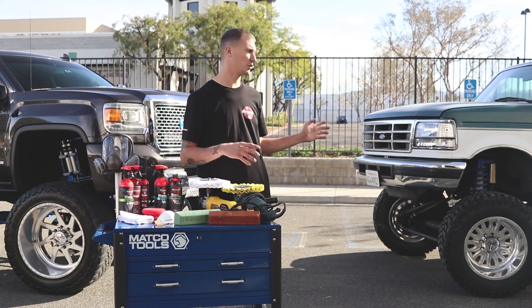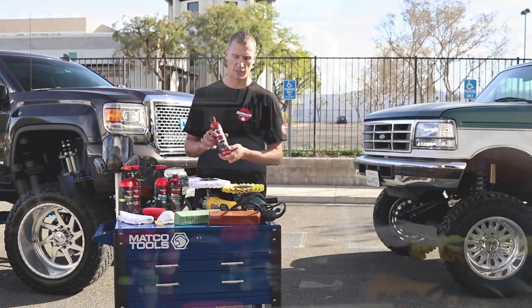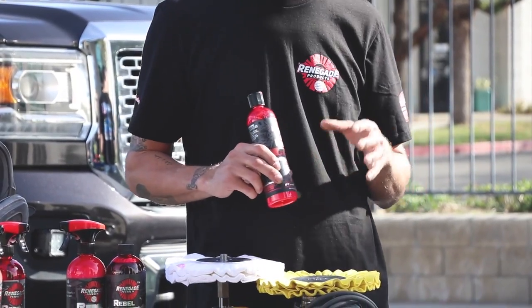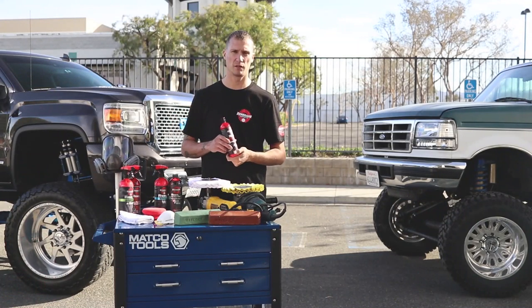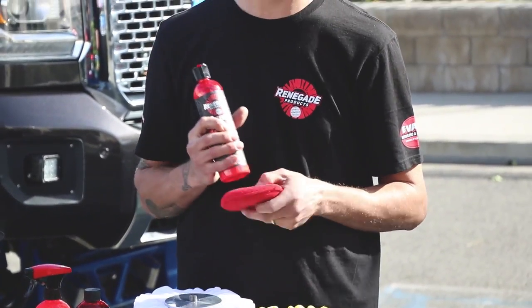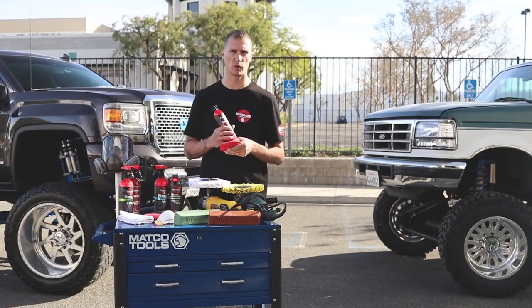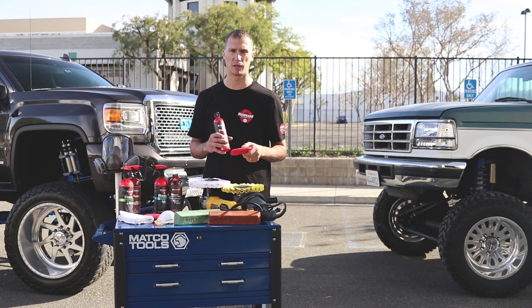For maintaining your forged wheels, we recommend just the Rebel Red. I use this stuff all the time in my shop. Once you've high-speed cut everything and you want to maintain it in between high-speed cuts, the Rebel Red will do a really good job just maintaining it. I apply it with the wax applicator pad — we have a lot less wasted product that way. When you use towels, it tends to soak in and you waste a lot of product. These wax applicator pads are really nice.